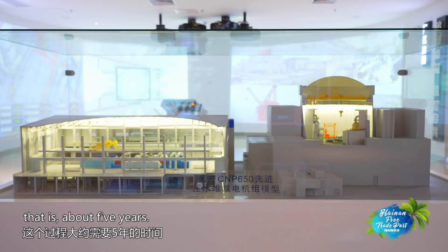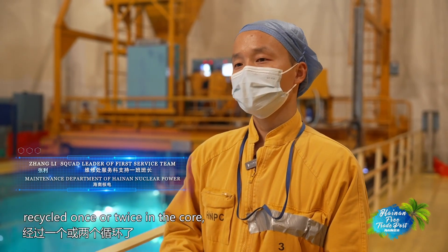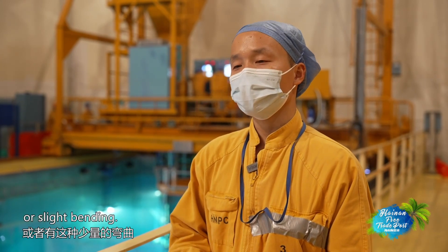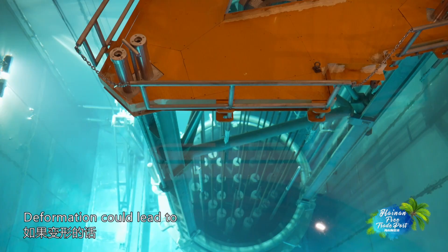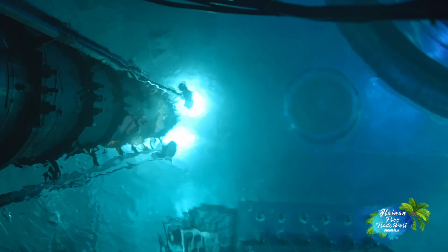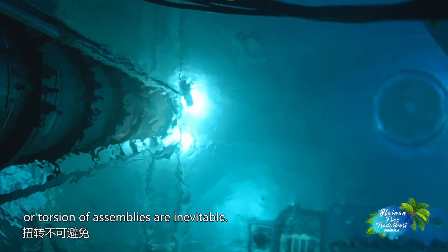Each fuel assembly spends about five years in the core across three cycles. Irradiation-caused bending or torsion of assemblies are inevitable, making adjustments during loading difficult once deformation occurs.